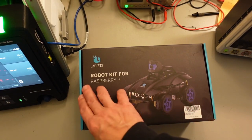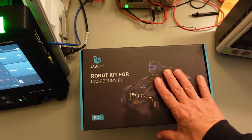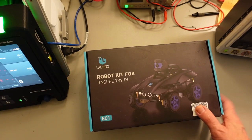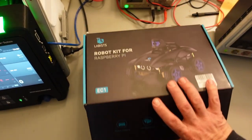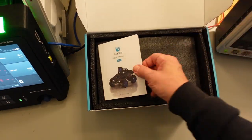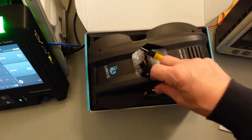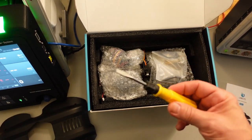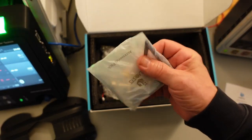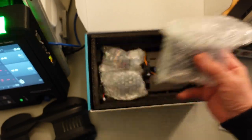So this is the box it came in — the Labists Robot Kit for Raspberry Pi. I've taken off all the outer plastic. This came about a week ago; I'm shooting this right around Thanksgiving 2021. In here we have the user manual, a nice floppy bit of plastic, the cool little car cover, some sort of prehistoric tool, a bag of toolie bits, and some other bits and pieces we'll go through a little bit later.